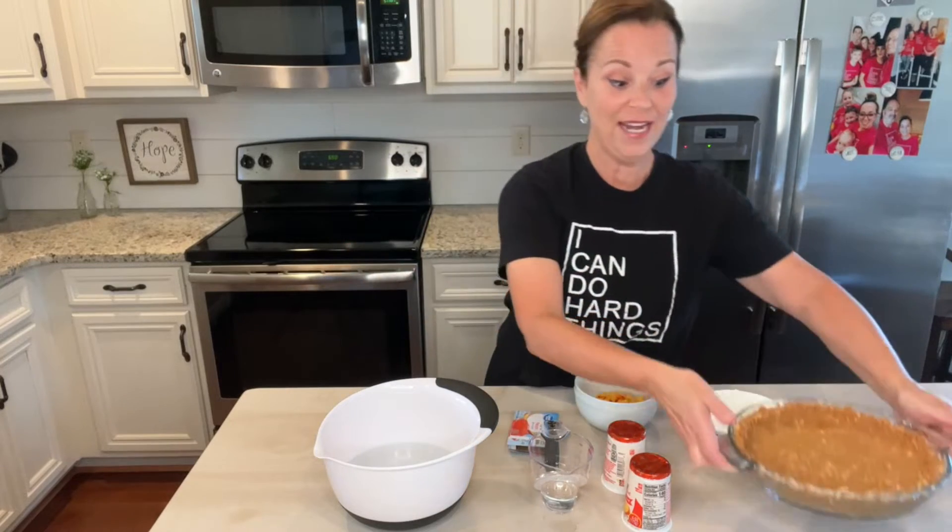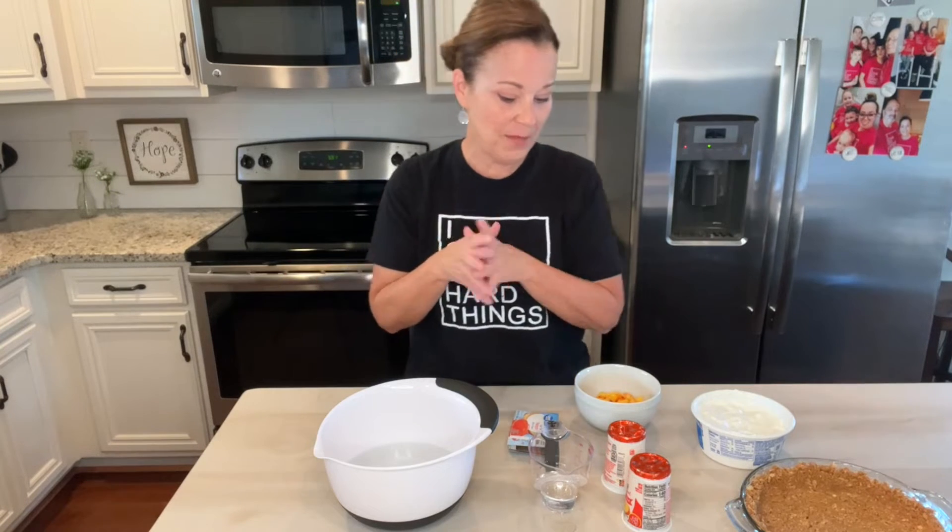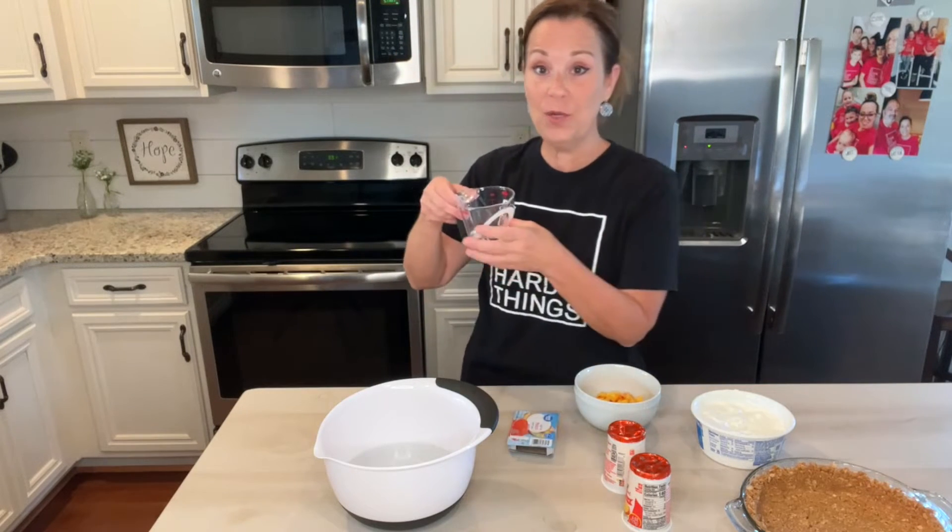It's no-bake, it's so awesome. Now if you don't have time to make a homemade graham cracker pie crust, of course you can use the Keebler or the store brand at your grocery store — it totally works. Okay, so the first thing you want to do is take your water and put it in the microwave.